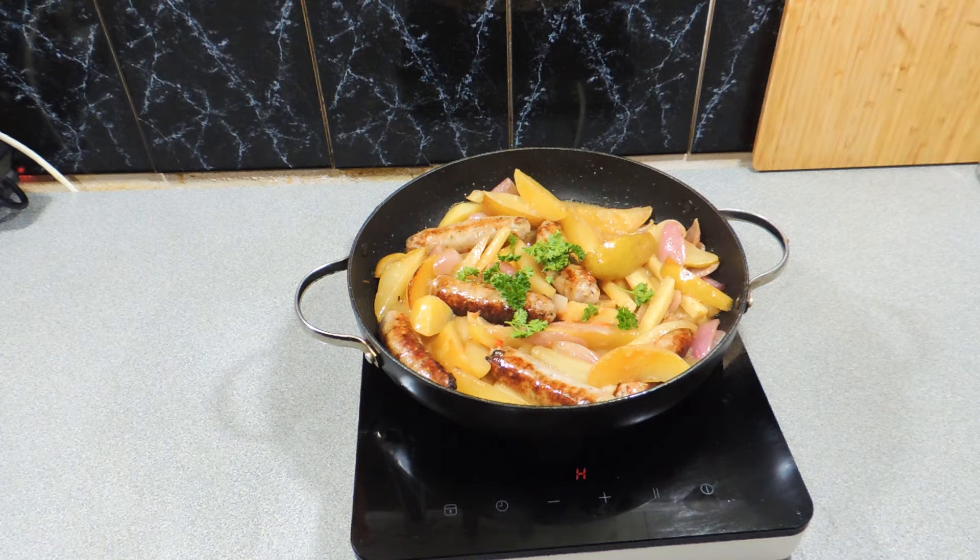Hit that notification bell and you'll be notified every time a new video goes up. More importantly, if you want to learn how to cook something new — no fuss, no care, just like this — you need to come and join the family. Hit that subscribe button and you'll never miss another one of my videos again.